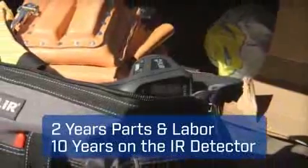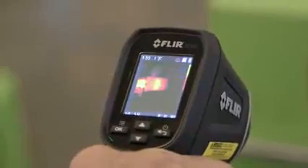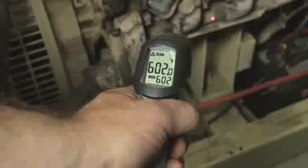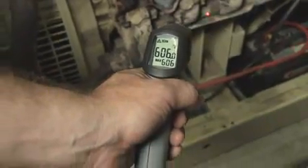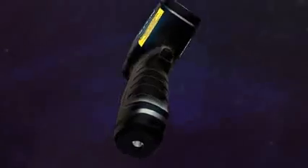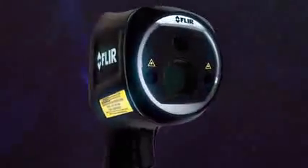It's job site rugged, backed by the best warranty in the business. Nothing else this affordable beats the TG165 on performance. So stop working blind with an ordinary IR thermometer — see the heat with FLIR's Imaging IR Thermometer. The new TG165: the troubleshooting tool you gotta have when you really want to know and show where things are heating up.